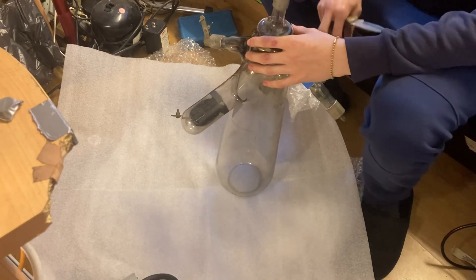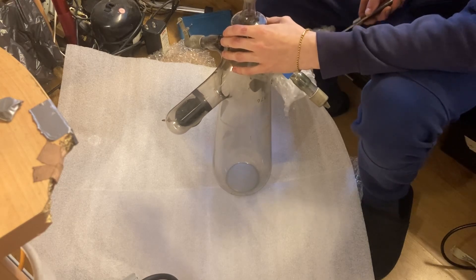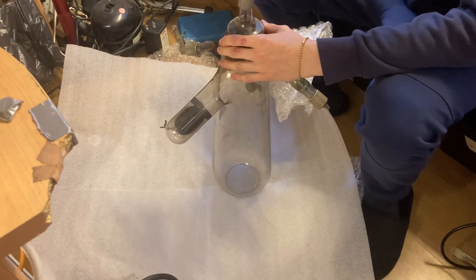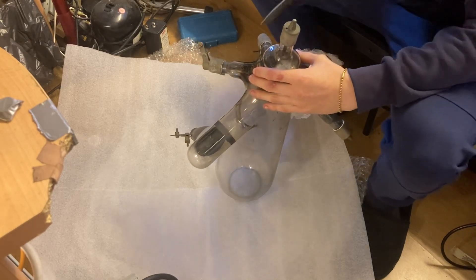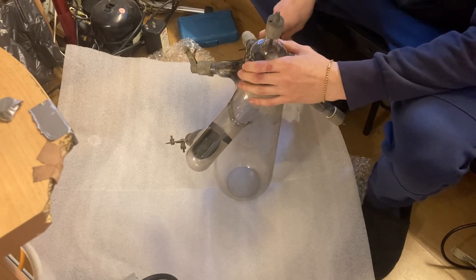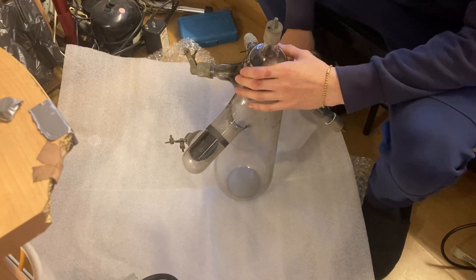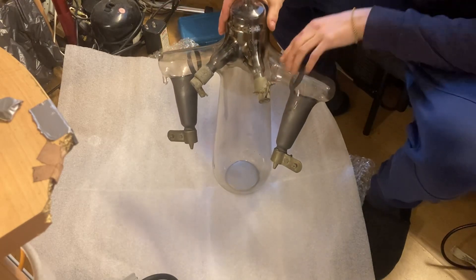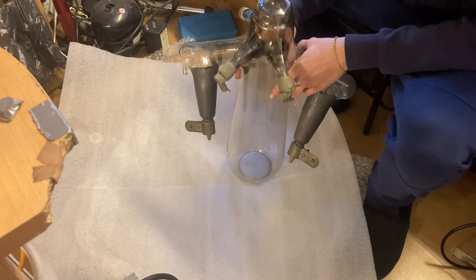Now it's one anode. There we go. That is nice. Surprisingly it's not actually that heavy — you'd think it would be quite heavy with that amount of mercury in it, but it's reasonably light.